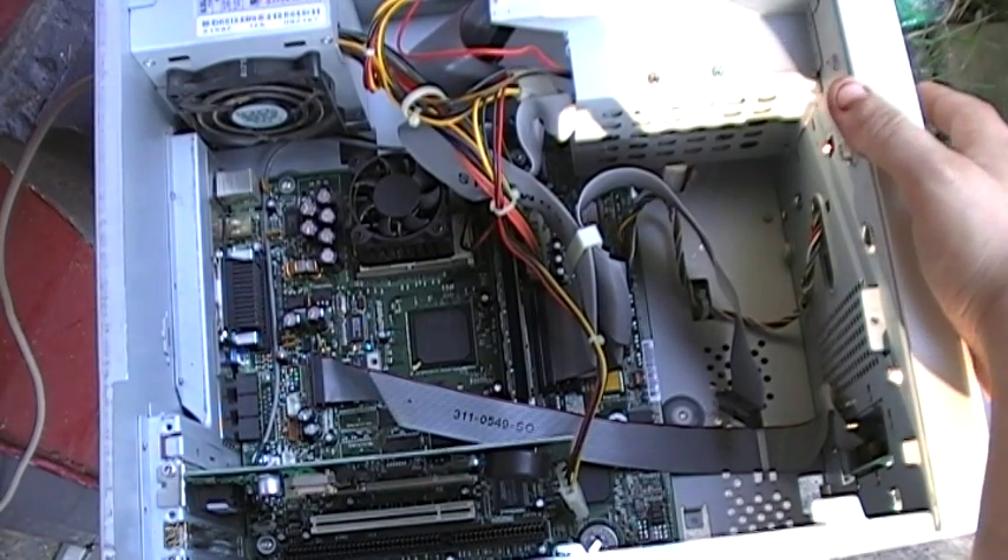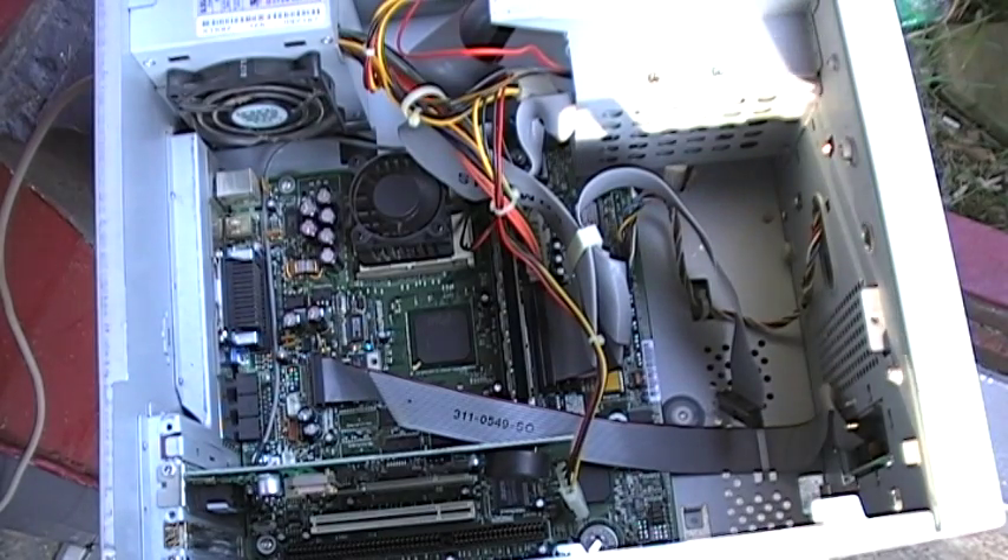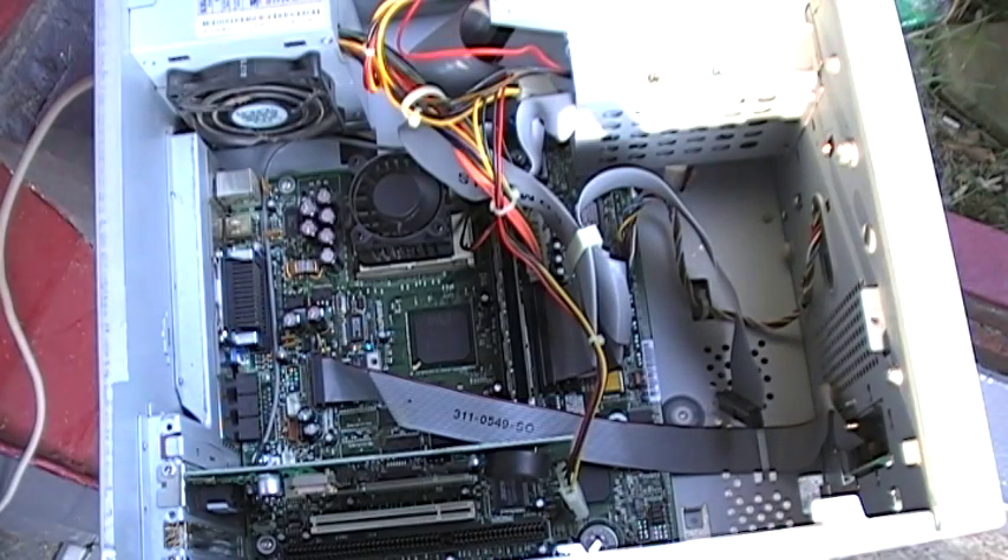We're going to go ahead and turn this on right here. Alright, it's on. Now we're going to let it get going real good, let it get warmed up.